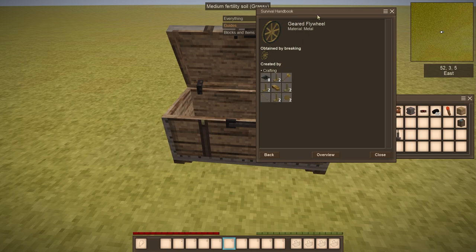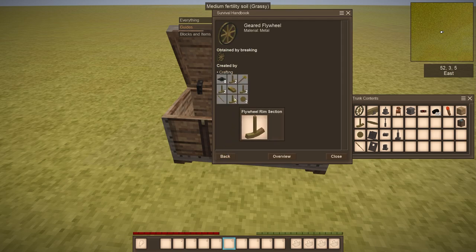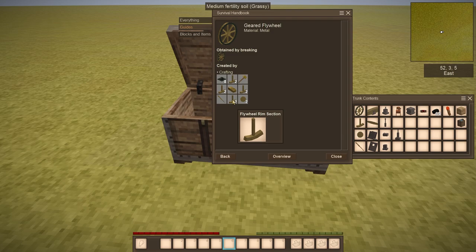For the geared flywheel, you will need 8 pieces of lead, a flywheel arm, a piece of brass, a hammer, and 2 pieces of brass here, which you can use by smithing. The same goes for flywheel arms and flywheel rim section.